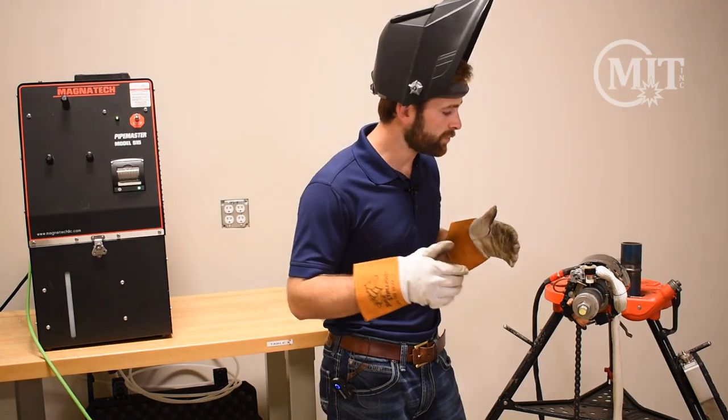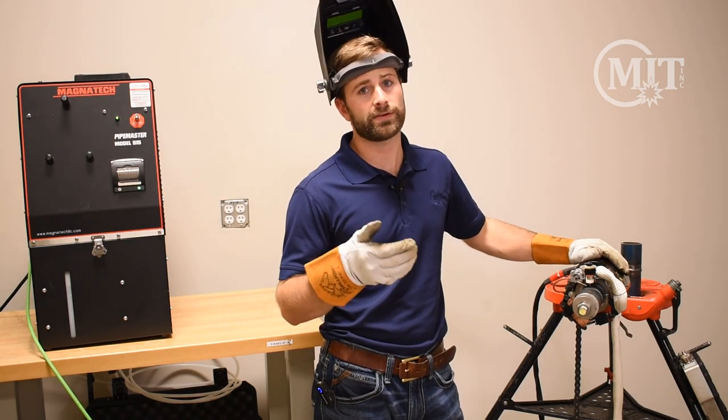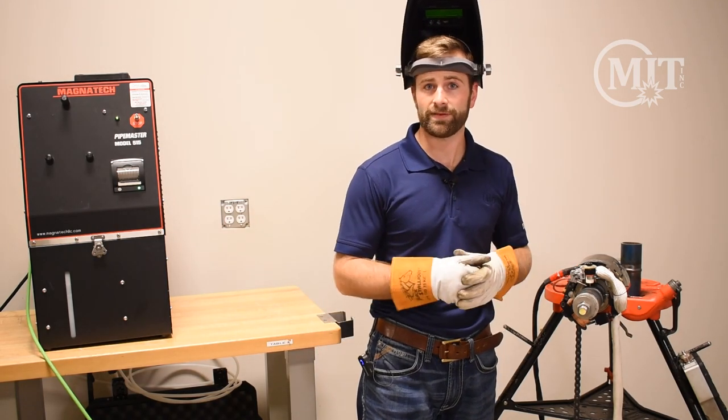Thanks for joining us today for this overview of the Magnatech D-Head. The D-Head is a very versatile tool and can be used in many different industries and applications. Reach out to us and we'll see if it might be a fit.